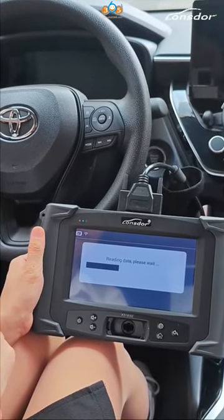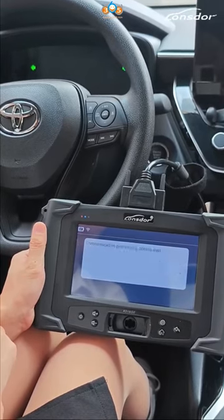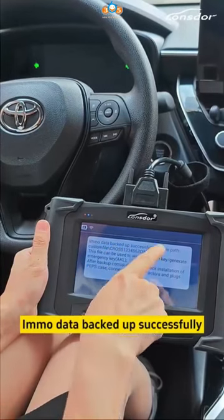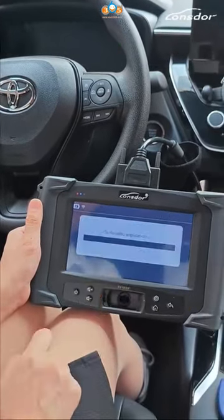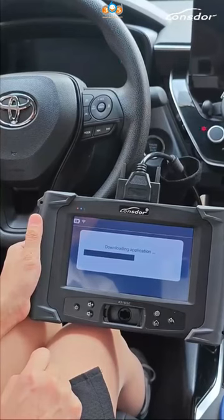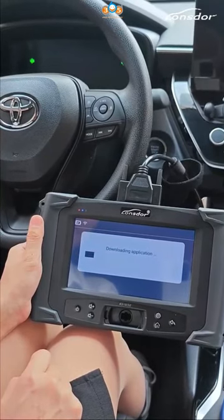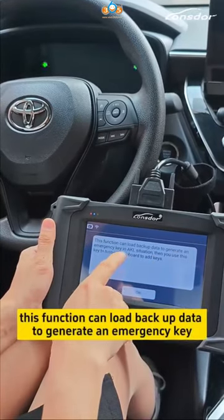You can download backup data to generate an emergency PIN in all key lost situations. The next function can load backup data to generate an emergency PIN in all key lost situations.